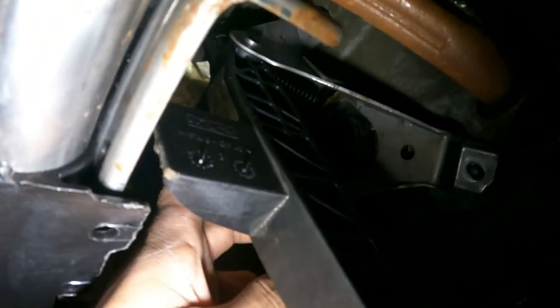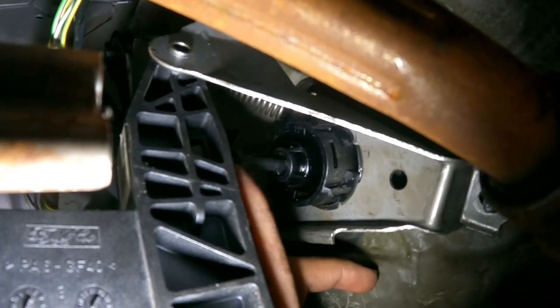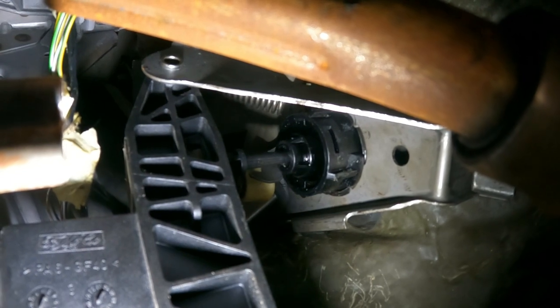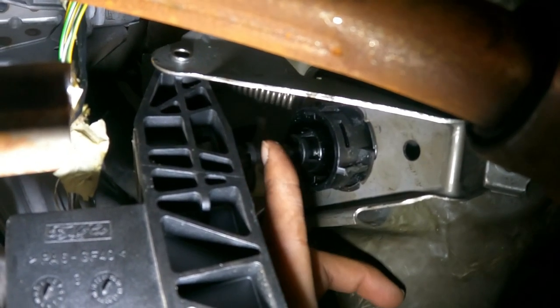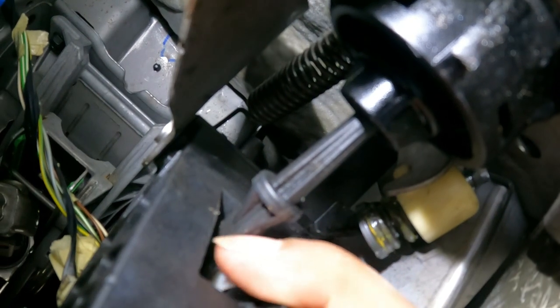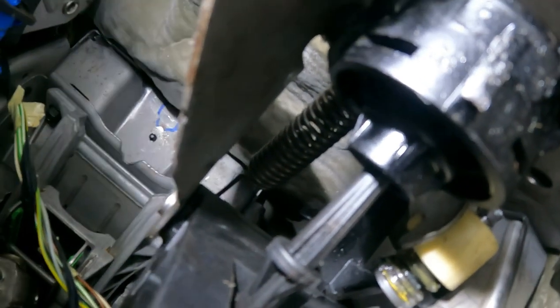The bolt that is all the way on the top you cannot access from here; you have to go under and access it from there. There is also this thing that actually presses the clutch — it goes in here with a notch. I'll show you on the old pedal: this notch goes here, and it was really difficult for him to take it out, so he made a cut here. It's a clip that goes in here. This rod goes in here all the way, and it was difficult to take out because you cannot press it, so he had to make a cut to remove it.